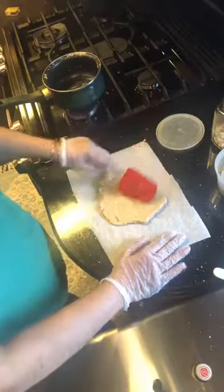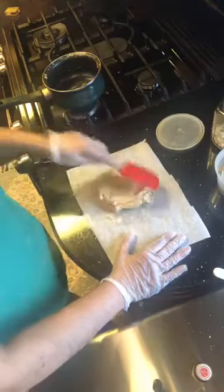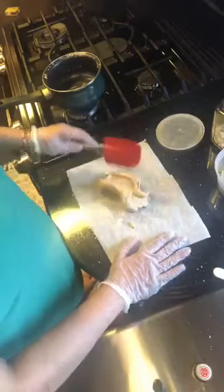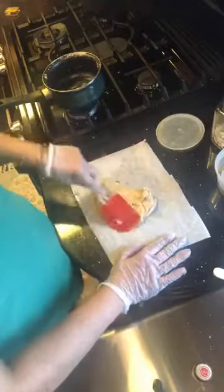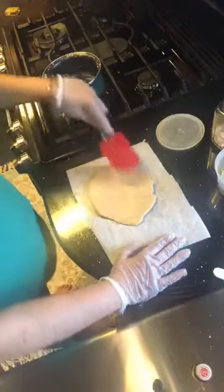I also like to do this with rose petal jam and rose essence — it tastes really nice. I'm actually making this for a client who is lactose intolerant and cannot do any gluten or lactose, but they wanted something sweet for Mother's Day. The husband is buying it for his wife.